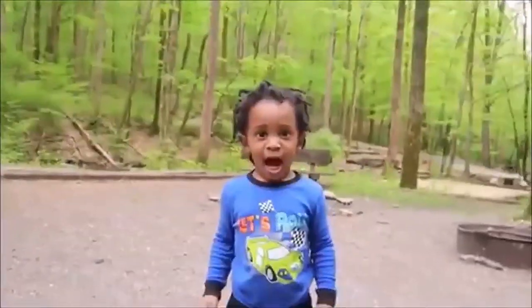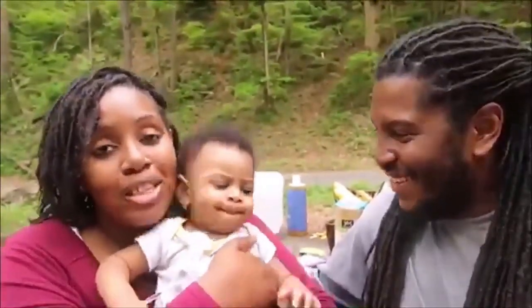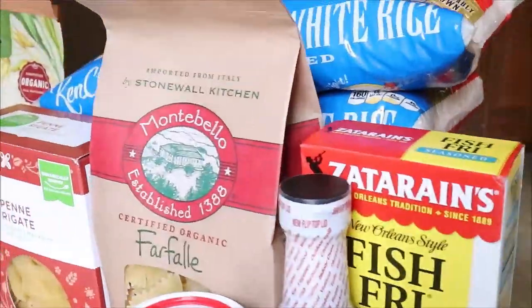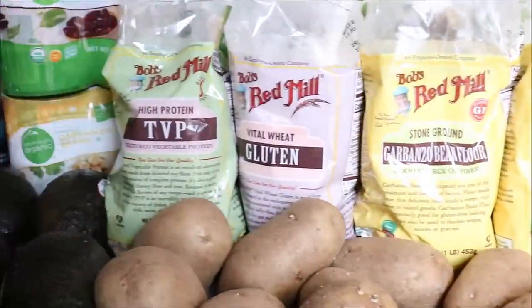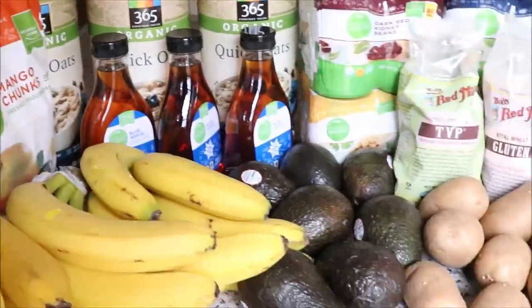Hi everyone, I'm Chris. And I'm Waylon. Our family's been vegan for five years. We have six young kids and we share on YouTube our experiences going vegan as a family — from vegan food reviews to our family trips; we've even shared our vegan pregnancies. Today we're going to show you how we took this recent grocery haul and turned it into 168 meals to feed our family of eight for one week.